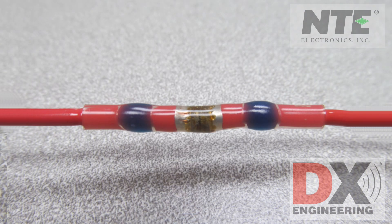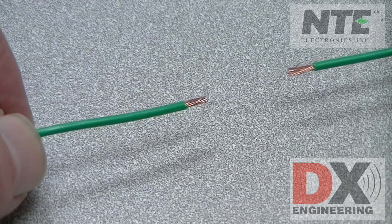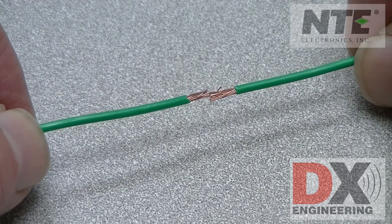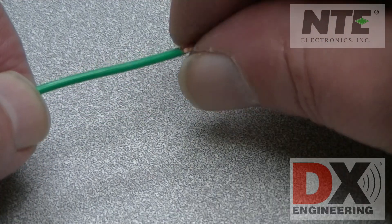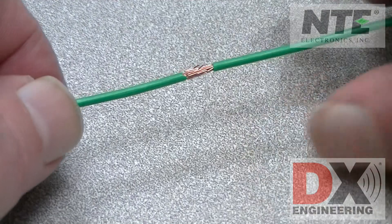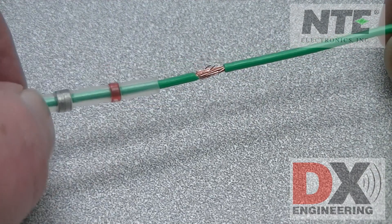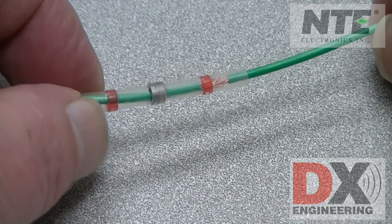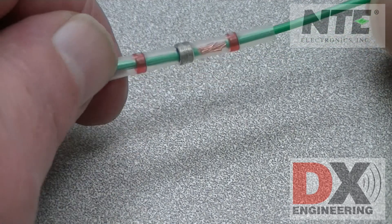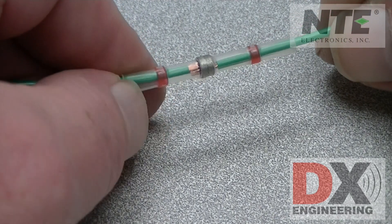Let's look at this again — this time we'll use some smaller wire and a red butt connector. Again, interleave the wire strands to be connected and give the wires a slight twist to keep the strands together. Slide the butt connector in place with the solder rings over the wire strands. These new butt connectors have it all in one package, plus a waterproof adhesive sealer built right in.